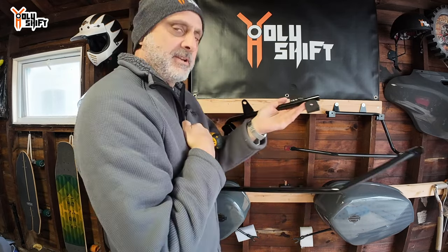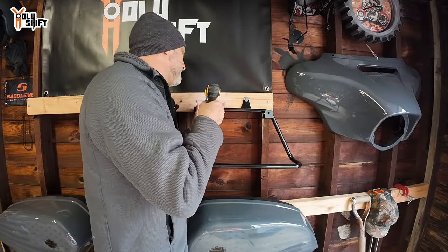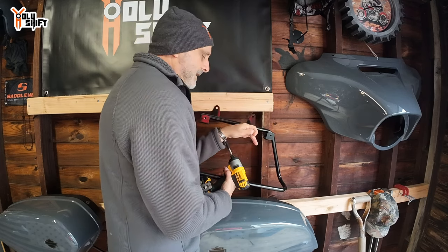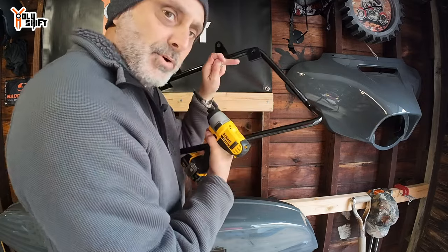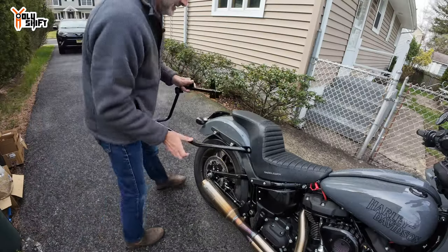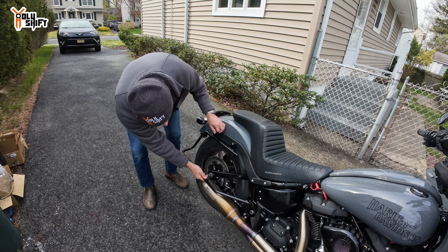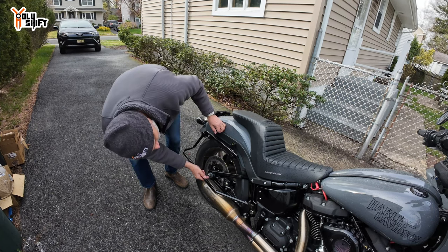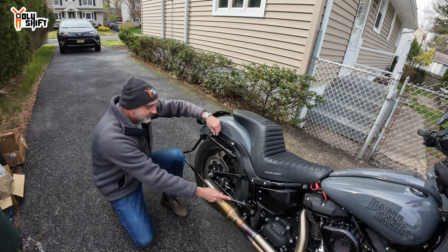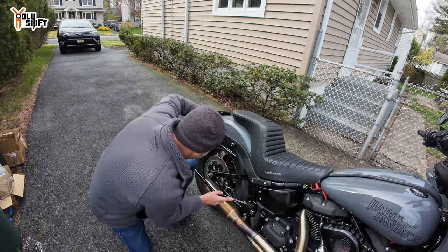Both sides are not the same. By the way, I have links down in the description for all the brackets and bags I'm using. Let me dry fit this — please, please, after all this work — oh, it just barely clears it. Oh man, that is close. I think it's actually touching. No way. Oh my god.